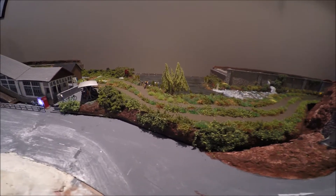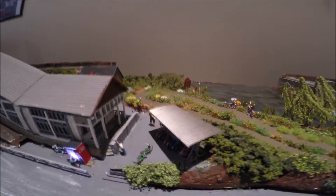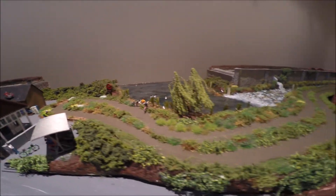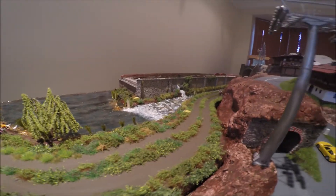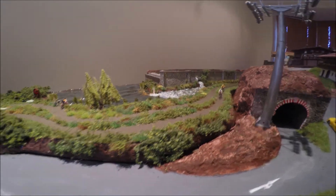Hi everyone and welcome back to Leisure World Model Railway. I've increased the amount of foliage around the track, so this is just a quick video of the Magna Rail layout with a bit more green foliage and grass around the dirt track.